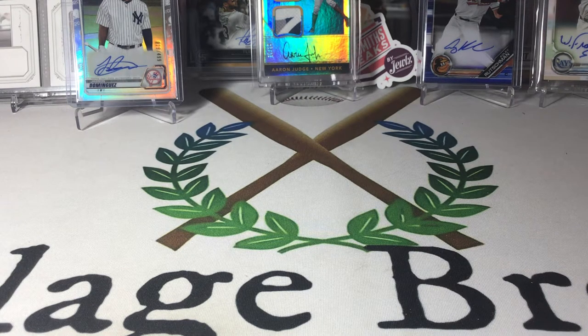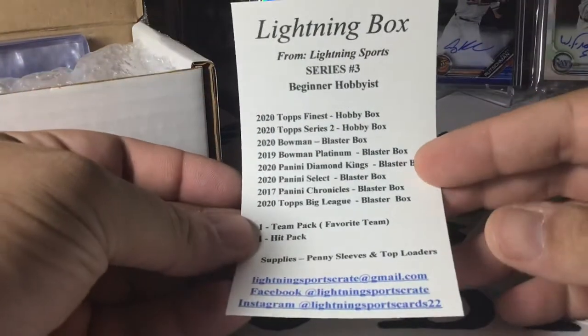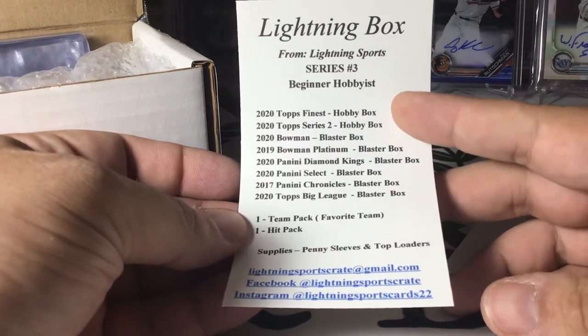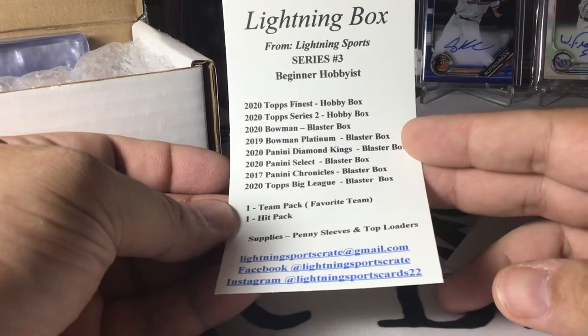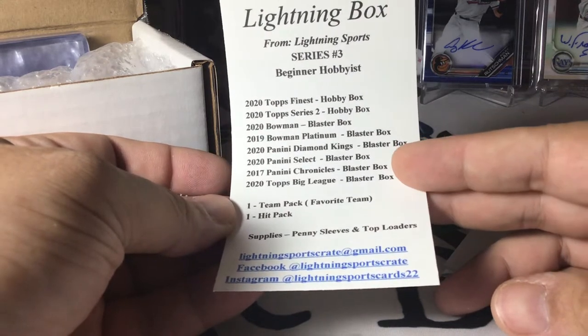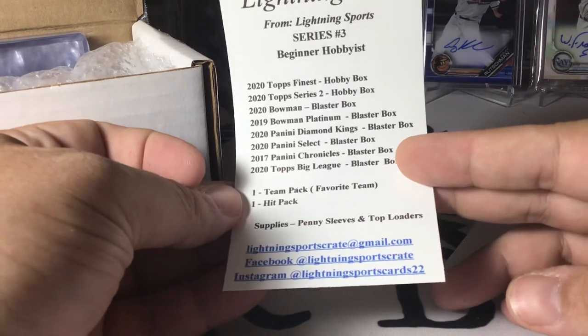So let's take a look here. He's got some literature in here, which I always love. 2020 Topps Finest, 2020 Topps Series 2, and those are from Hobby Boxes. We've got 2020 Bowman from a Blaster, 2019 Bowman Platinum, 2020 Diamond Kings, 2020 Select, 2017 Chronicles, 2020 Big League, and then a Team Pack and a Hit Pack.